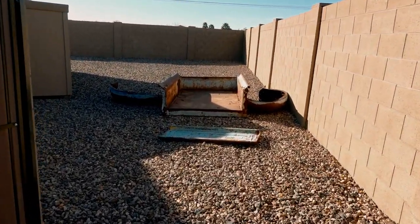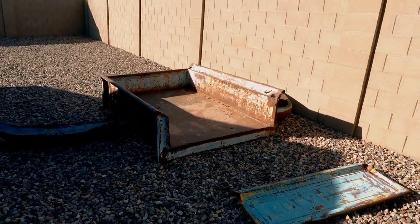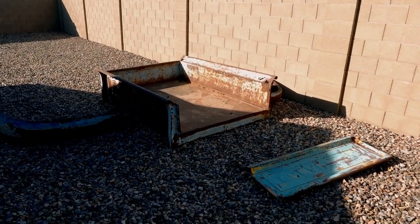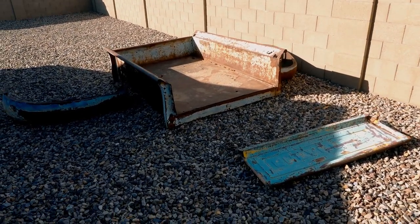What we have is a 1934 Chevy step-side truck bed. Now we're going to have to get creative on turning this into a pondless waterfall. Right behind me is where we are going to be installing that truck bed, kind of at about a 30 degree angle.